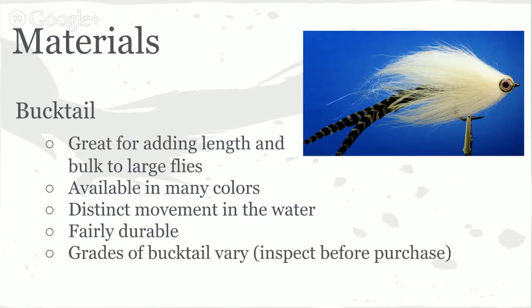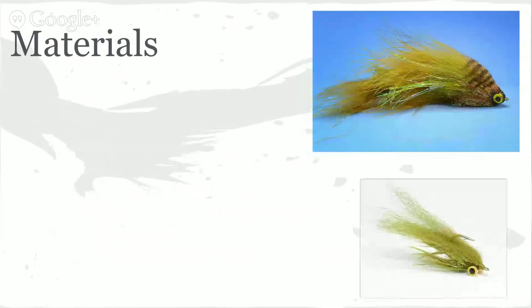There are different grades of bucktail, so look at it before you buy it — not all deer are the same size. Some of the musky guys in the Midwest have some of the best bucktail there is. Every once in a while at your local shop you'll luck out with some really full, really long bucktails.